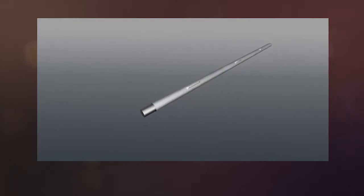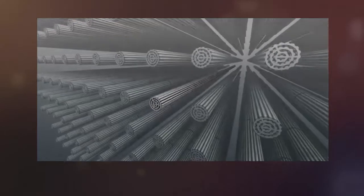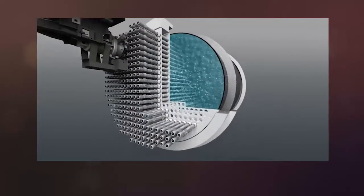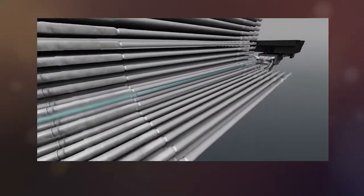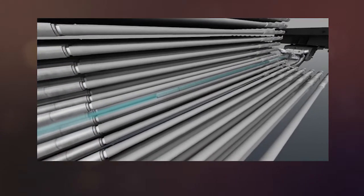Just like any other thermal electricity generation station, we use a reactor to heat up water that boils, that makes steam to turn the turbine, which turns a generator and turns into electricity. It's as simple as that. What I've got in front of me is a CANDU style reactor. All of these components here are the fuel channels that hold the fuel bundles, which contain the uranium pellets that help to heat up that water, which will eventually help us create power.